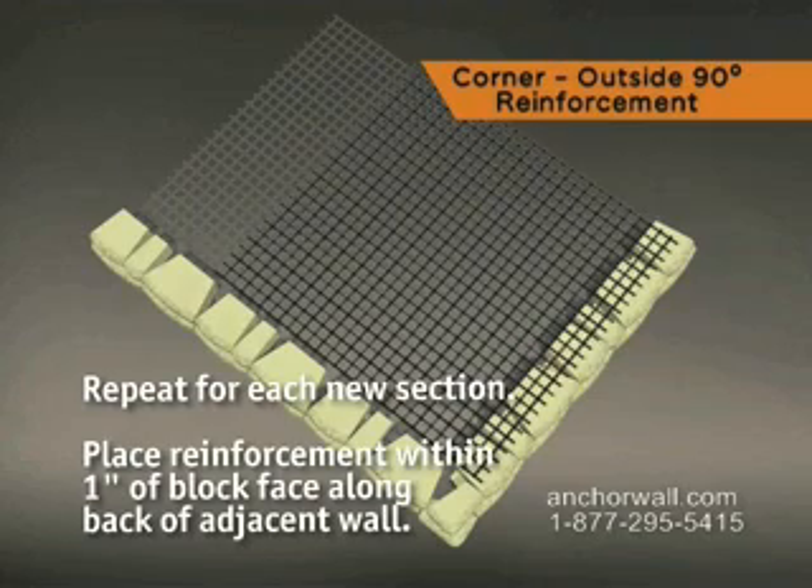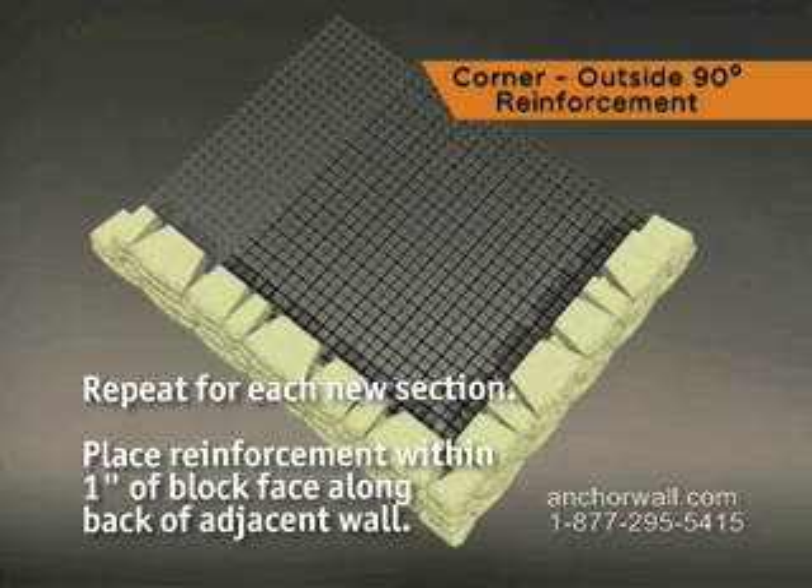Repeat the process for each new section, placing the reinforcement within one inch of the face of the block running along the back of the adjacent wall.